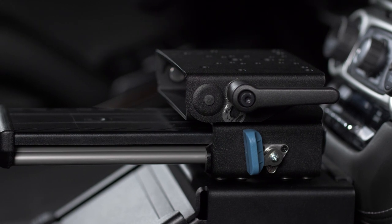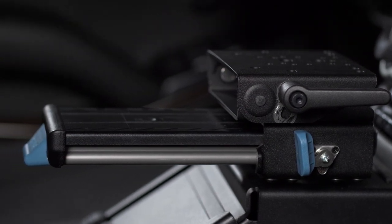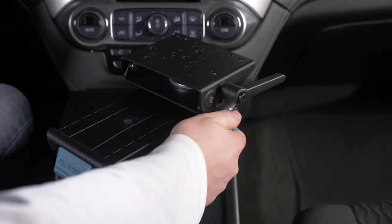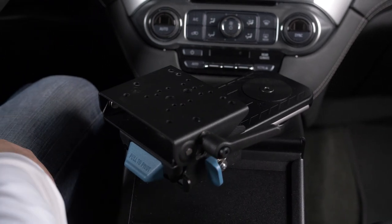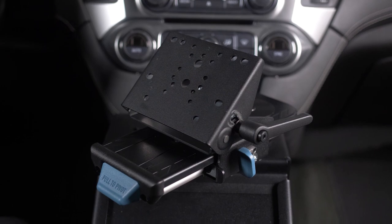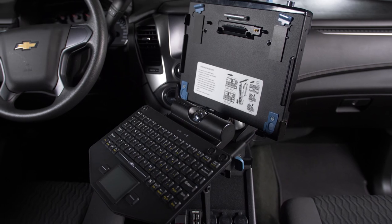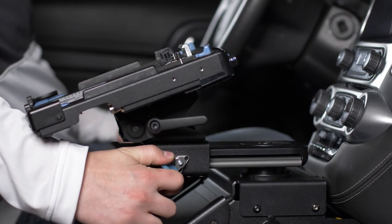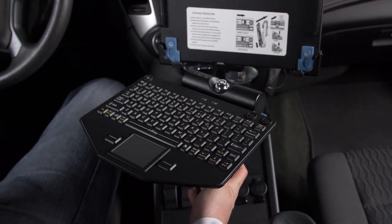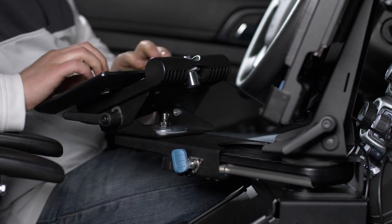Today we'll be demonstrating the features and benefits of our new Mongoose XE Extreme Edition and XLE Extended Length Edition motion attachments. This includes how to move the different aspects of the motion attachment and why it's important to you, the user. The Mongoose XE and XLE is our premium line of motion attachments made to give you flexibility to move laptop docks, tablet docks, and keyboards to the optimal location in your vehicle. They join the already popular Mongoose family of motion attachments that we have offered for years.